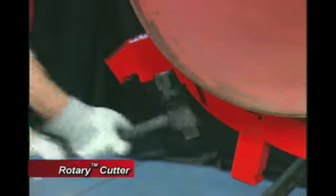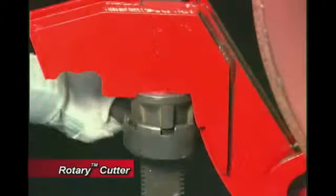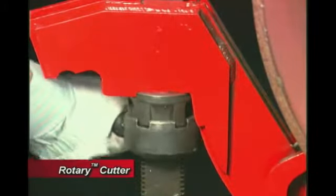Lift the handle until the latch catches a grooved knob and then pull down. After each rotation, tighten the black nuts with the provided socket handle. Tighten the nut as tight as possible each time to ensure maximum cutting power.